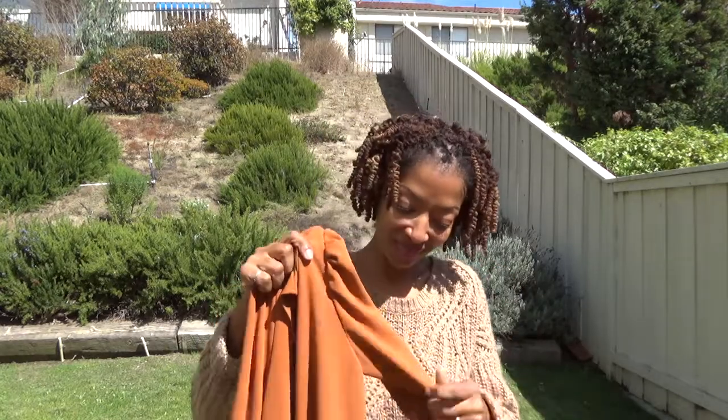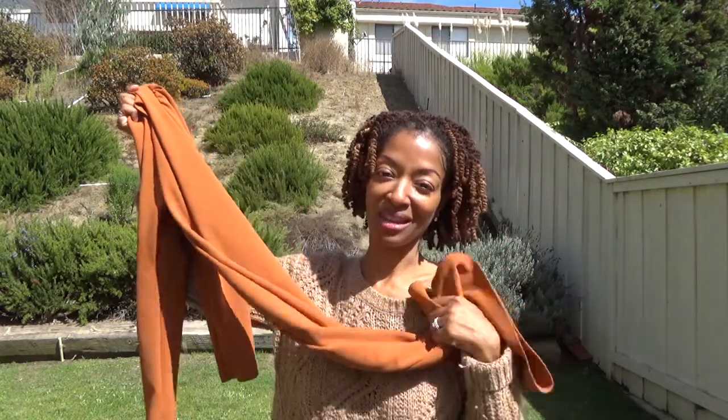I decided to cut off the wavy band I created from the serged edge, and then I used Steam-a-Seam at a quarter inch width and just put that around the edge and folded it over. But it's still not laying as flat as I would like, so womp womp. I'll still wear it, but I'm not so happy with that outcome — otherwise the dress is fine.